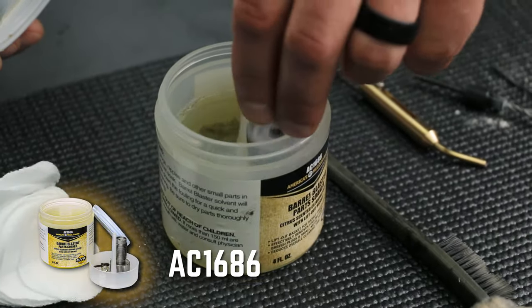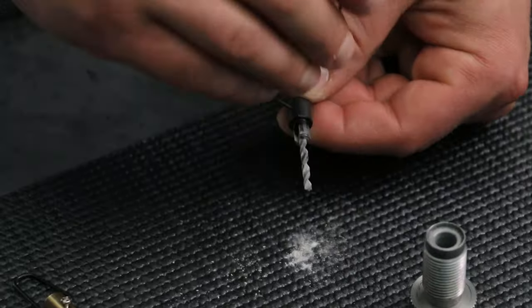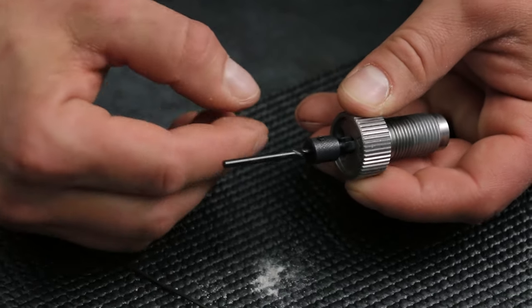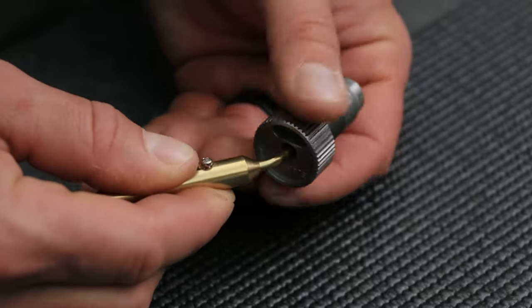Now we'll drop it in the parts soaker. While this breech plug is soaking, we're going to do the same procedure to the Blackhorn breech plug. First, we need to adjust the depth of the primer pocket cleaning section on the tool. Grab a 50,000 Allen wrench, loosen the set screw. Insert the drill bit into the fire channel. Slide the primer pocket cleaning section until it stops and tighten the set screw. Now clean the Blackhorn breech plug as we did the standard.